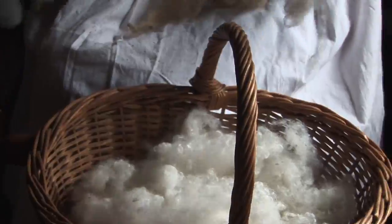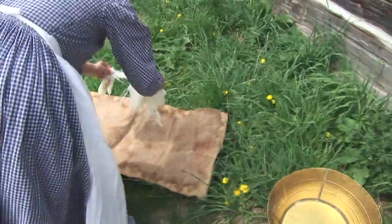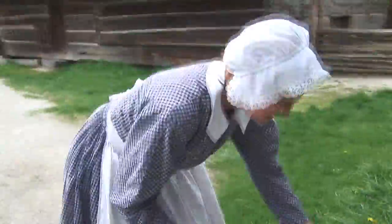And this is after wash. The dirt is out, it's nice and white, and if you dry it in the sun, it further bleaches it.